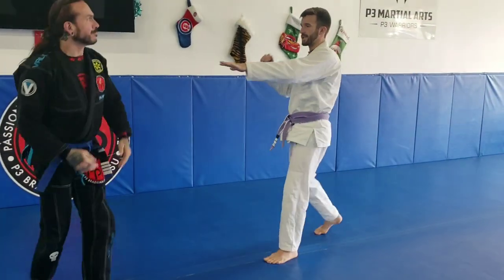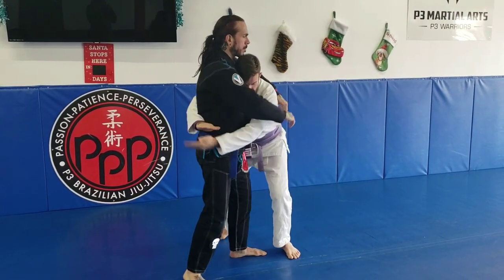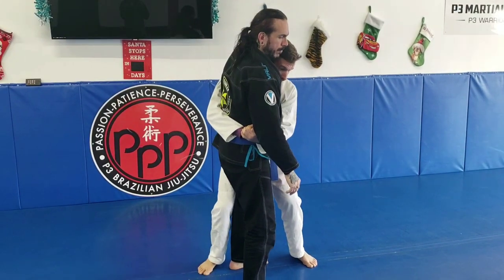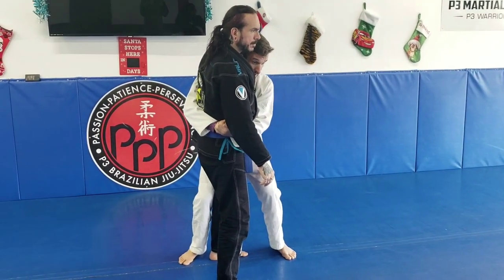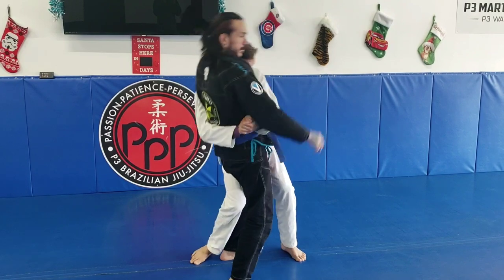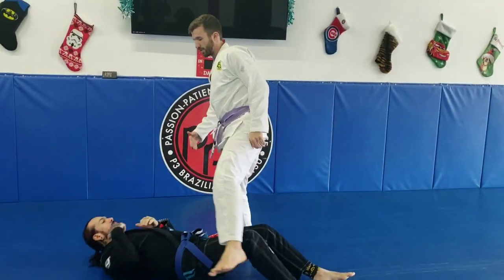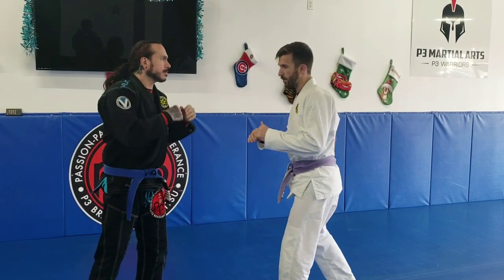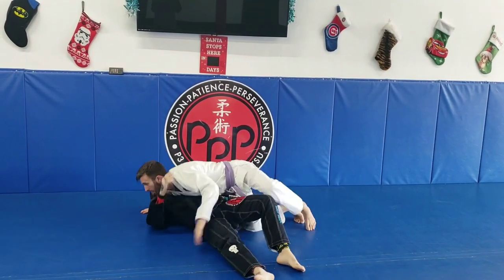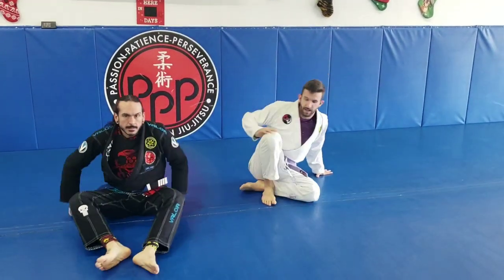Always maintaining good distance. As he throws that punch — head to chest, get to my safe clinch. As you get more experience, as you take him down and know he's falling over, you can actually transition to the mount position before you even hit the ground. Step over into a nice strong mount. Either approach is acceptable — you just want to end up in a dominant position. That is the basic head-to-chest takedown.